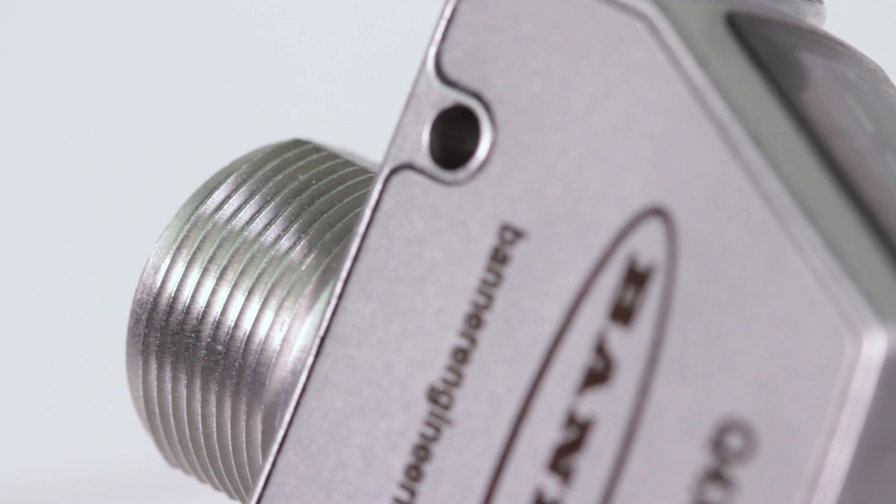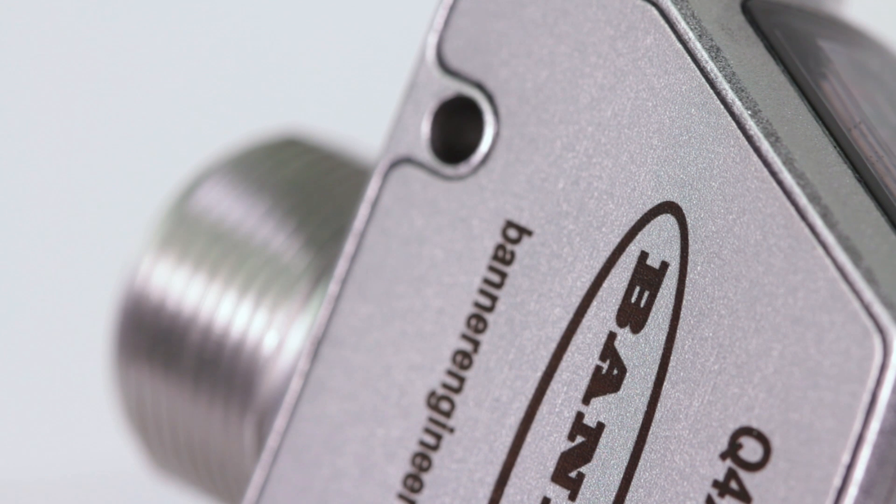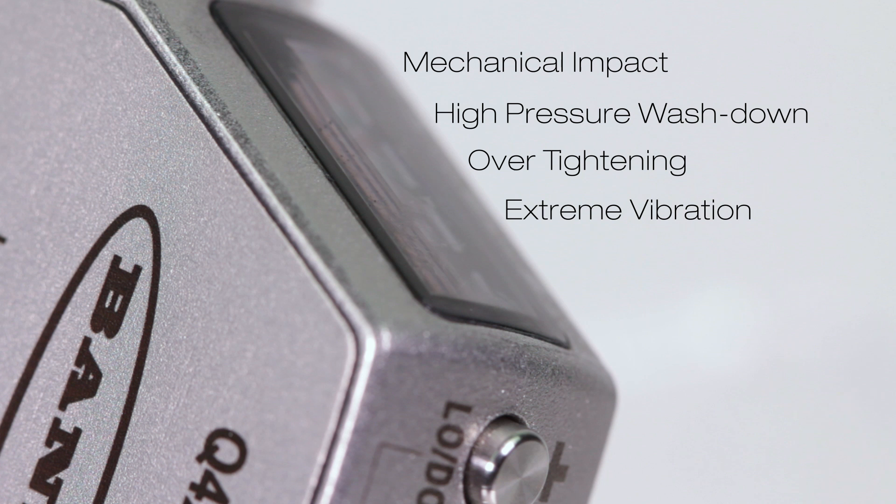The FDA 316L stainless steel housing with laser-marked sensor information is durable and robust, making it able to withstand mechanical impact, high-pressure wash down, over-tightening, and extreme vibration.